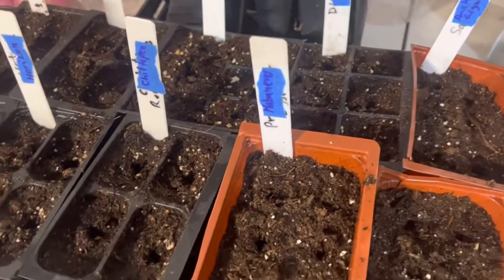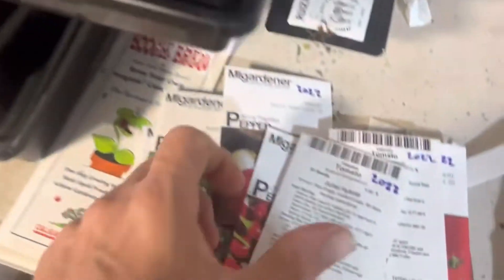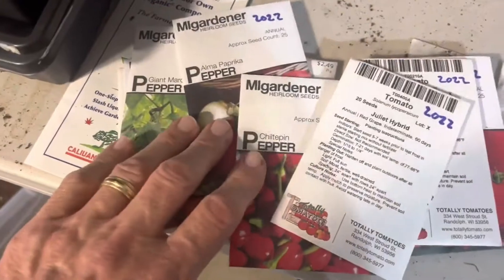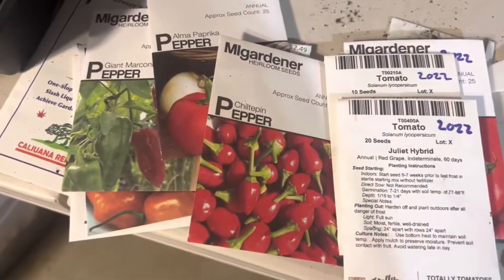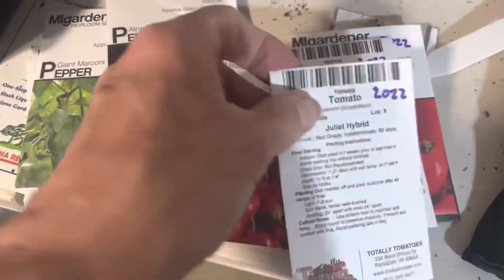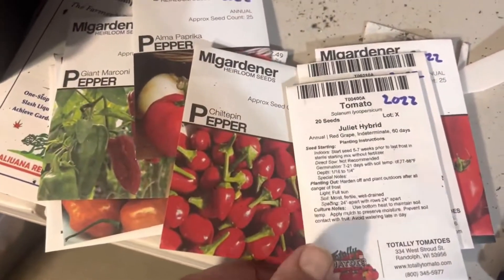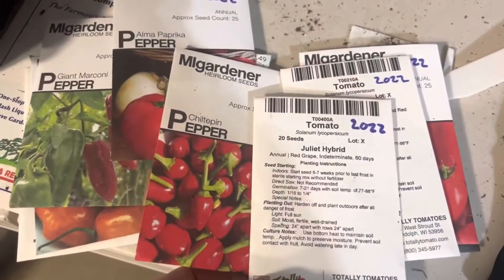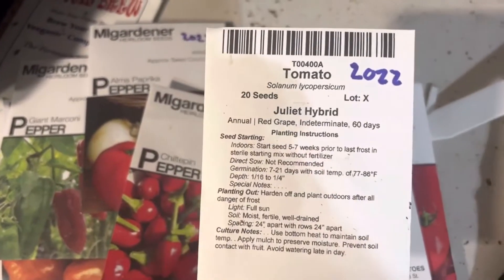Good morning, it's March 19th - I guess that's what they call the Ides of March. Tomorrow is the first day of spring here in New York, so I'm going to sow my peppers and tomatoes. I sowed a couple of peppers and a few tomatoes already just to see how they do, and they've already started germinating and growing nicely. So today I'm going to put in the Juliet hybrid tomatoes.